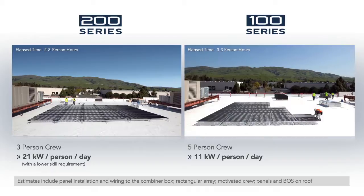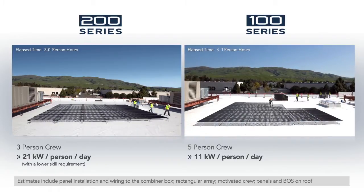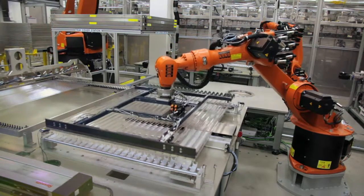With the fast 200 Series installation time, Solyndra integrators and installers can perform more projects per year with the same team and infrastructure. Solyndra panels are designed to deliver high performance over a long lifetime.